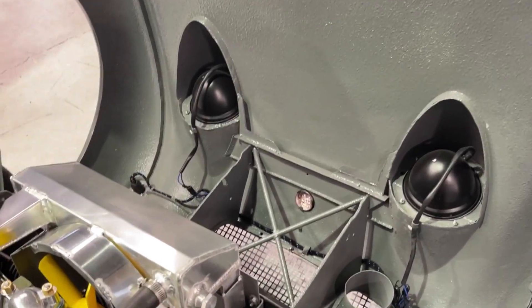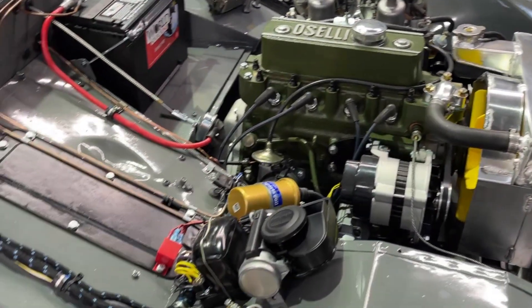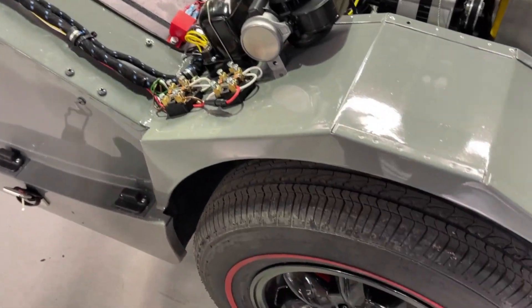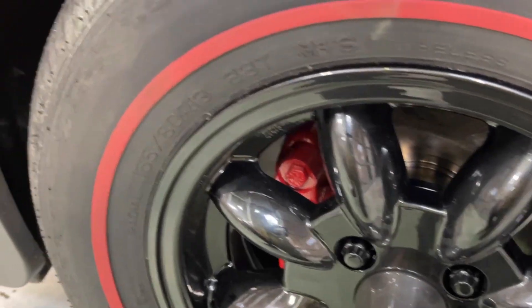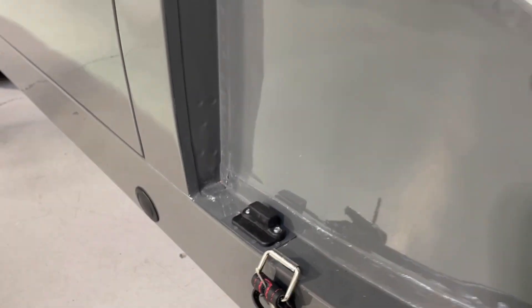We put bed liner on the underside of the nose, because so many of these noses are difficult to get a nice finish on even when restored, and the bed liner works well for that. In many ways this car is really just a reinterpretation of the Bug Eye, and then we painted the calipers red, which was a new add-on.